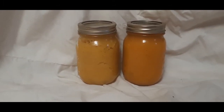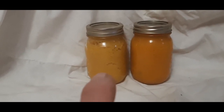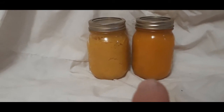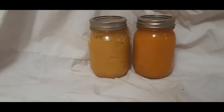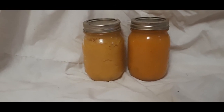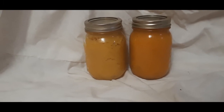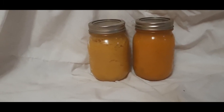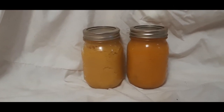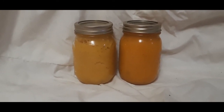My theory is that when I ordered the Dills Atlantic Giant, a buttercup squash seed got accidentally mixed in with them. And hopefully, if I didn't cross-pollinate the two, then I now have 338 buttercup squash seeds, which is another squash that I will be growing next year.